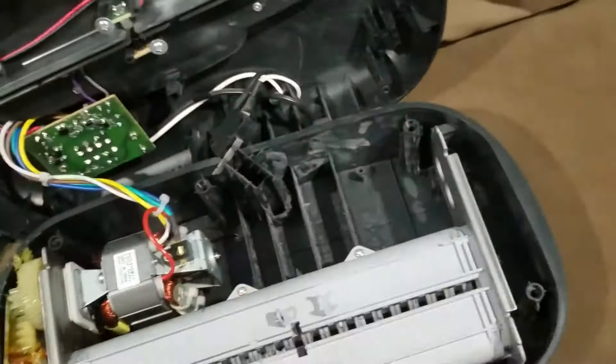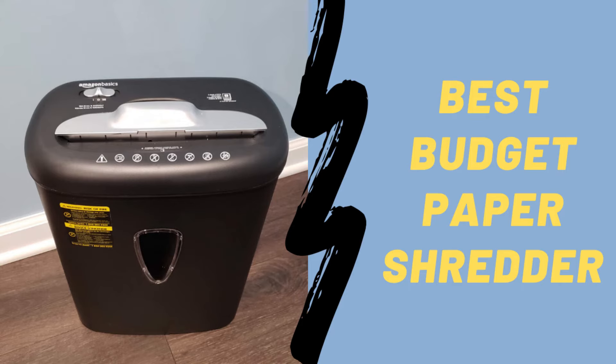If you want to see a video on why I think the Amazon Basics 6-sheet cross-cut paper shredder is the best budget paper shredder, just go to the link below. I'm also going to leave a link below where you can go to purchase the shredder, or if you want to get your warranty back. Otherwise, I'll catch you guys next time.